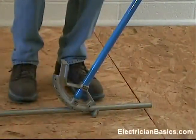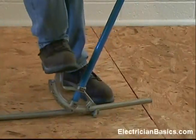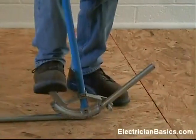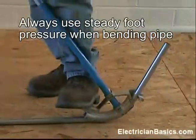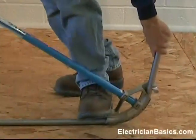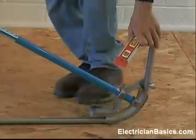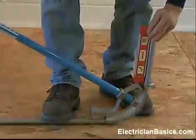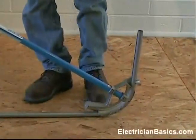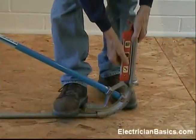Now the technique that we want to use in bending is steady foot pressure all the time. We want to put steady pressure on and just start bending our conduit. We're not going to get in a hurry — we're just going to work nice and smoothly. My left hand is here just for balance right now; I'm not really pulling with it, it's just for balance. Now I can see that I'm getting close to being vertical with this, so I'm going to put my level on it and take a look and check it. I see that I have to go a little bit farther to be level. I want to check that again because I think I'm pretty close to it.